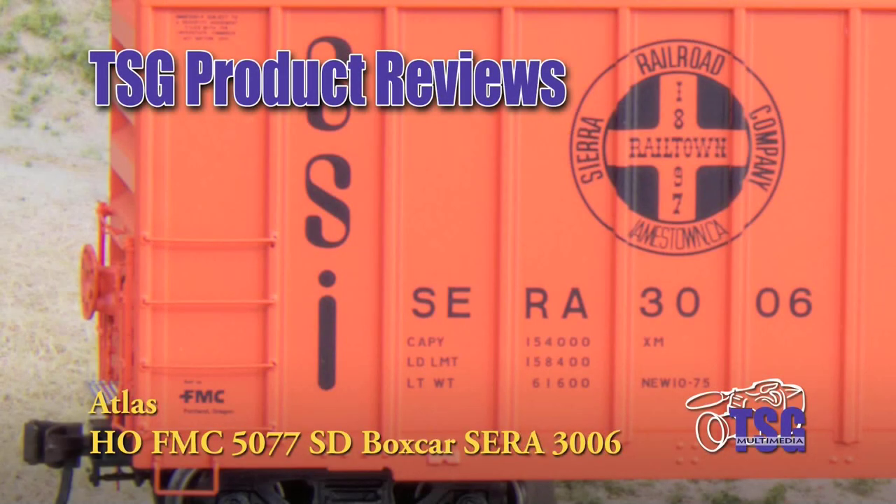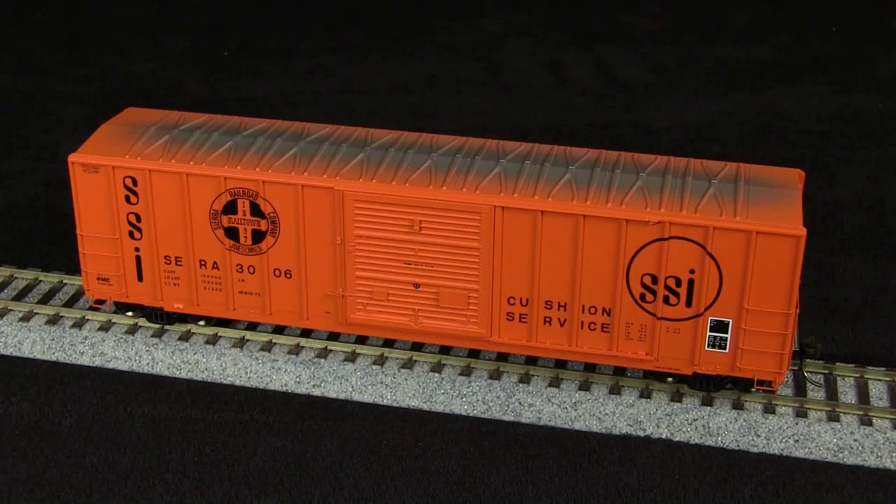Hi, this is Dan Cordopassi of TSG Multimedia, and today I'm reviewing an H.O. Scale FMC 5077 single-door boxcar from Atlas. My example is decorated for the Sierra Railroad. This model has an MSRP of $38.95.